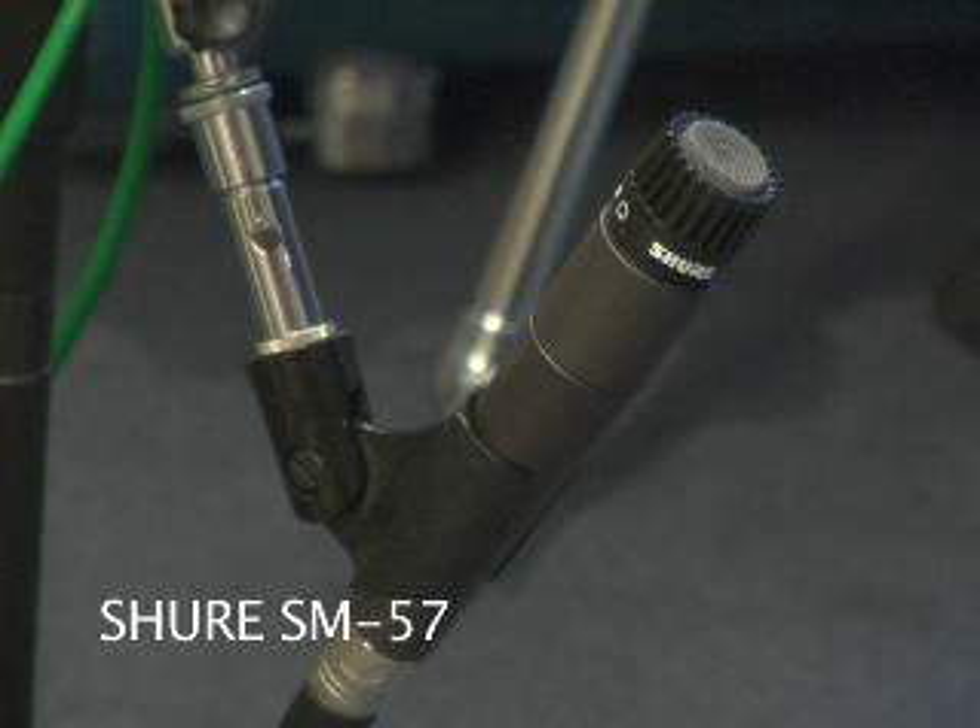You mentioned your favorite snare mic was an SM57 and you like to put one on the top and one on the bottom. If the way the guy sets his drums up doesn't hang you up, what's your favorite angle to put the mic on the snare drum? You know, this changes every single day. The angle of the microphone to the drum head will change every day.